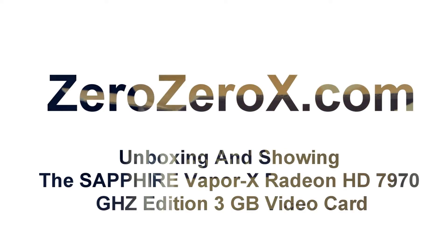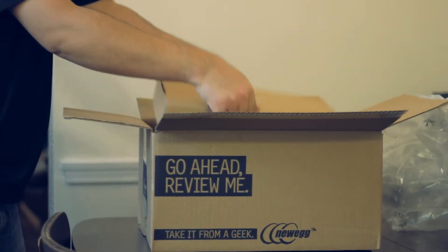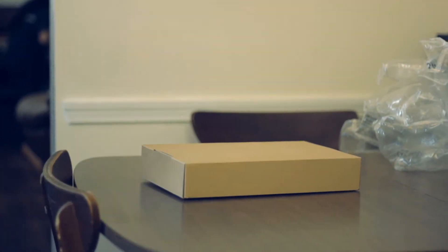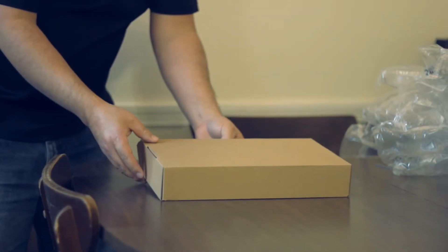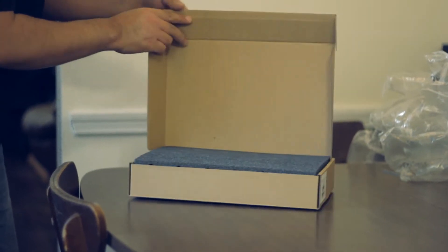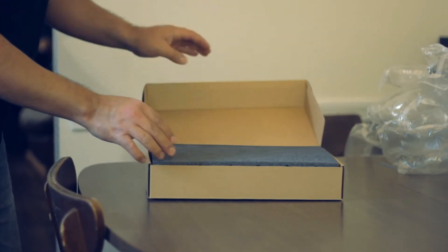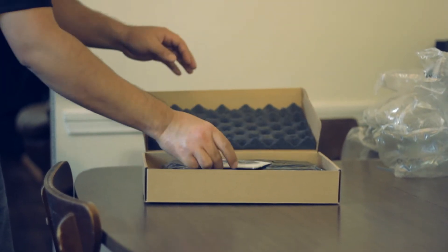Hi, today we'll be unboxing and showing the Sapphire Vapor X Radeon HD 7970 GHz edition with 3GB of GDDR5 memory. This card has the Vapor X technology, which is a cooler based on a new vapor chamber design. It is carried away by four heat pipes and dispersed by two 90mm fans — that's the dual X cooling.